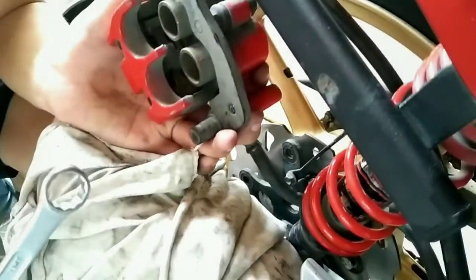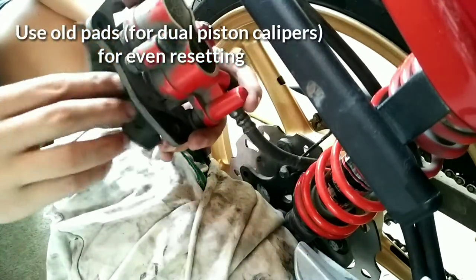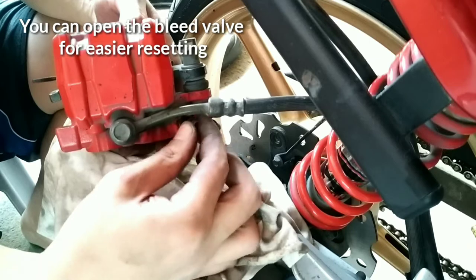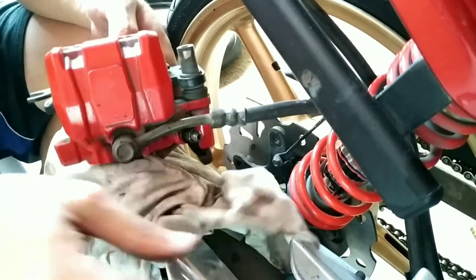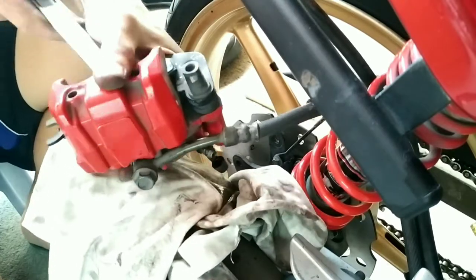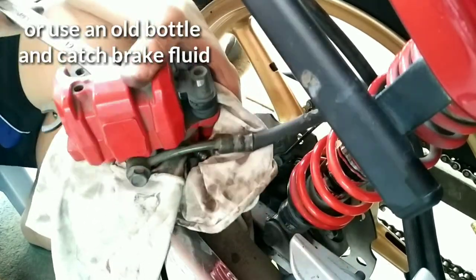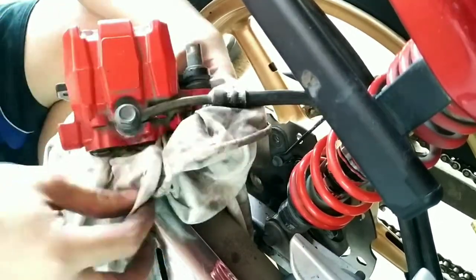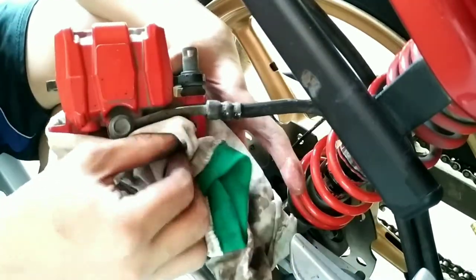So ibabalik natin yung caliper sa luha. Okay, so hindi ko ma-relieve yung pressure. Binuksan ko na itong valve na ito. Hingatan lang mapunta sa painted parts, kasi corrosive ang brake fluid. So if any case nabasa ng brake fluid, hugasan natin.